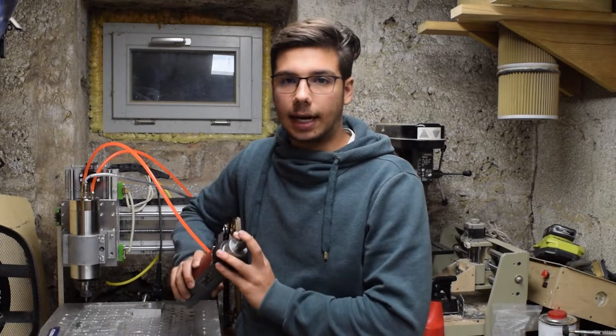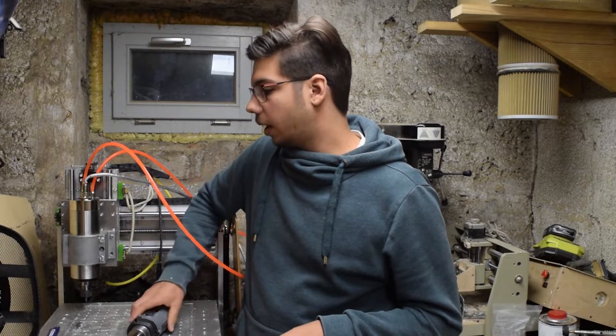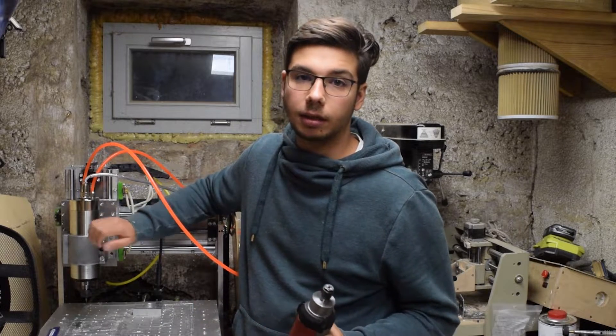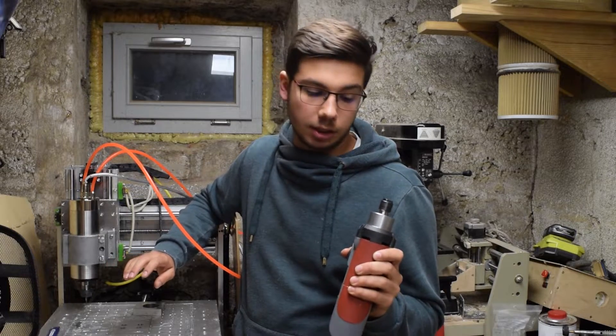I could still cut with it, but it was not getting productive. Whereas with the new spindle I can cut 10mm deep, 2mm radially, no problem whatsoever. The Kress was struggling very hard or even just stalling out.